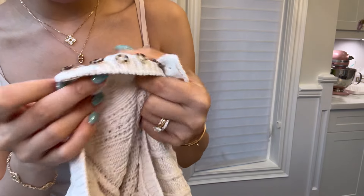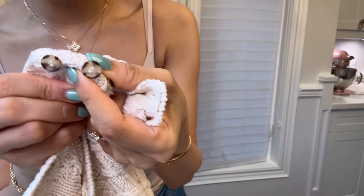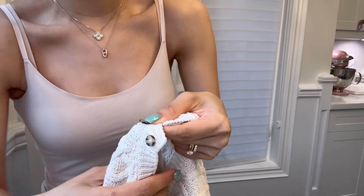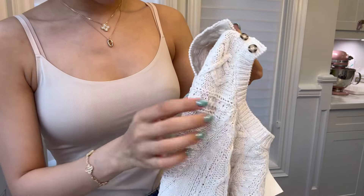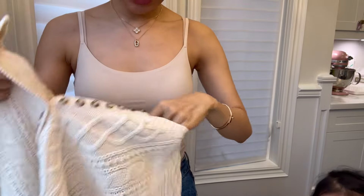I want to point out that there were a couple of threads that could have been snipped over here — I can do that easily, but I just wanted to point it out. At this price point, I really wish they would have slightly better quality control. It's not a big thing, but I do want to mention it in case that's something that would bother you, though I don't think it would bother most people.